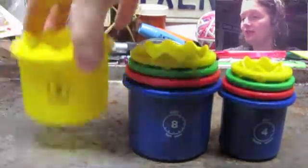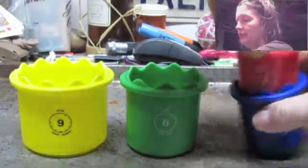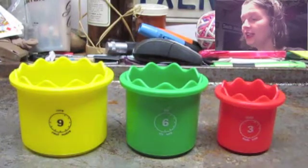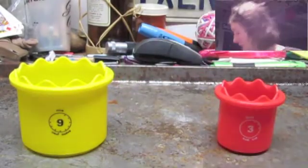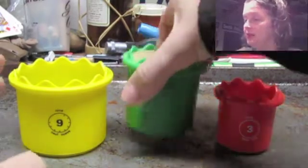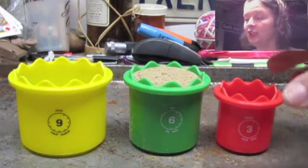I'm going to use the nine, the six, and three — mostly because there are three different colors, which is really kind of fun on video. So looking at nine, six, and three, the object right now is to see the relationship between them. I'm going to fill up the six completely to the top with sand and then look at six in relationship to three.